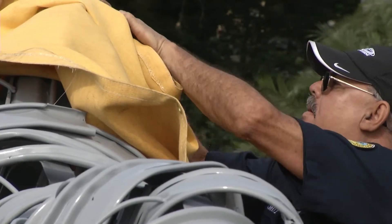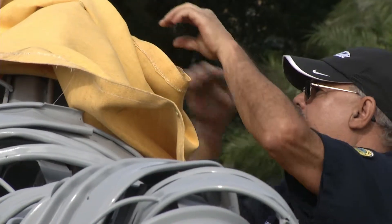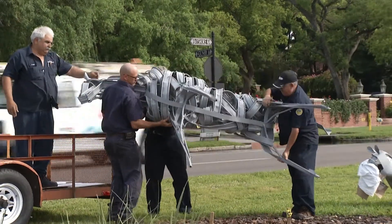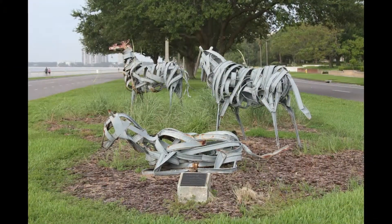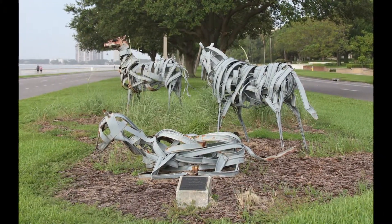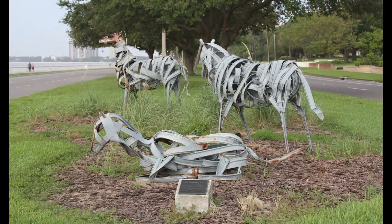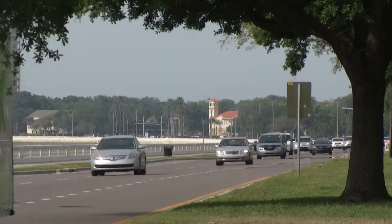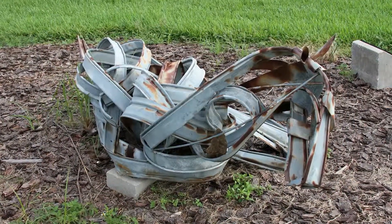Juan Martin is a paint and body man in the Department of Fleet Maintenance. He and his team are used to working with horsepower, but nothing quite like this. A herd of metal horses by artist Bud Olson comprise a public art grouping called Equanimity. This work of art has a highly visible location in a median along Bayshore Boulevard, but time was taking a toll on the sculptures.